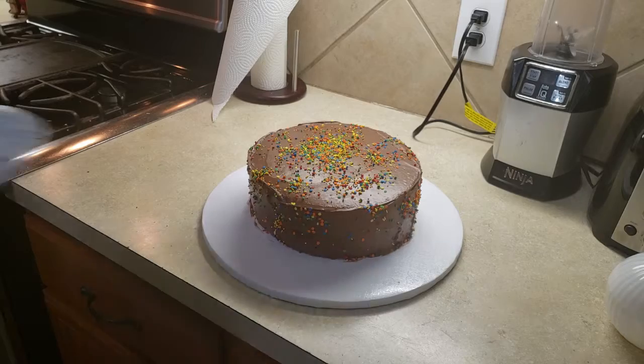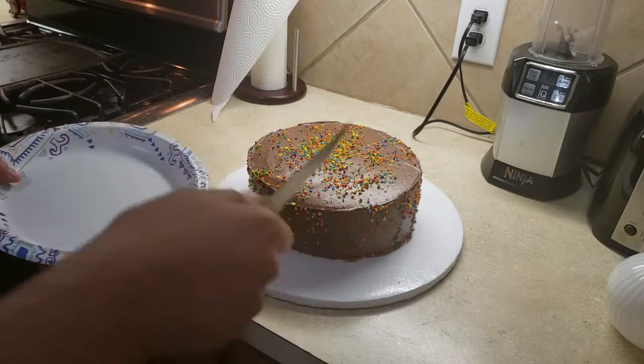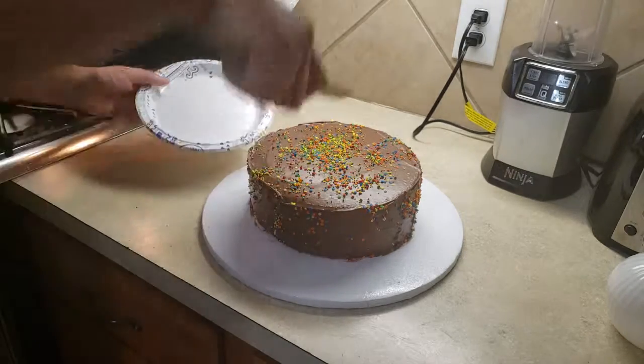Last but not least, get yourself a good knife, a good plate, and enjoy!